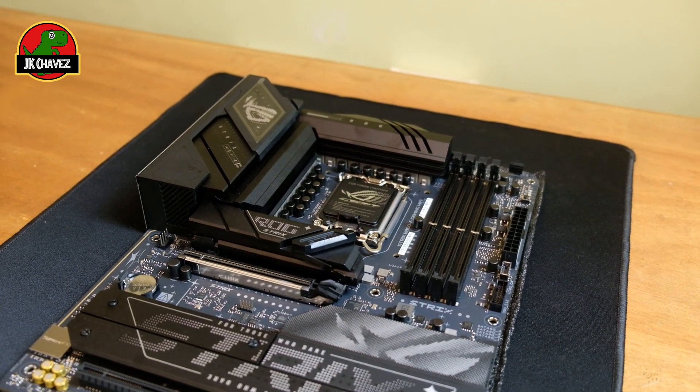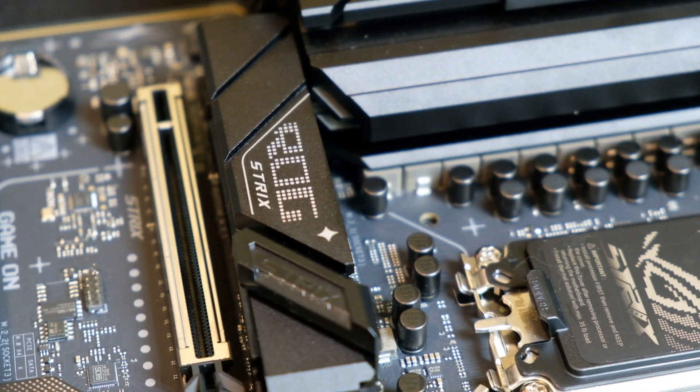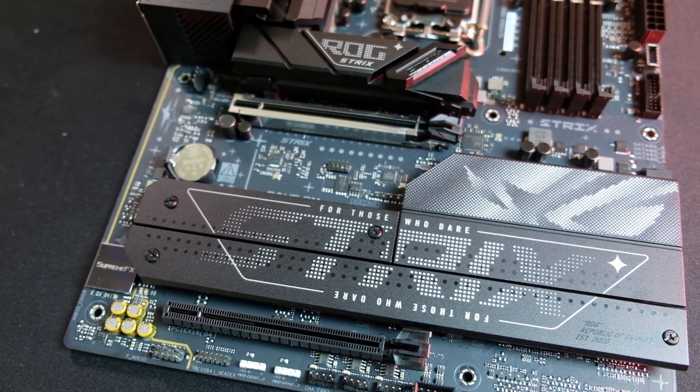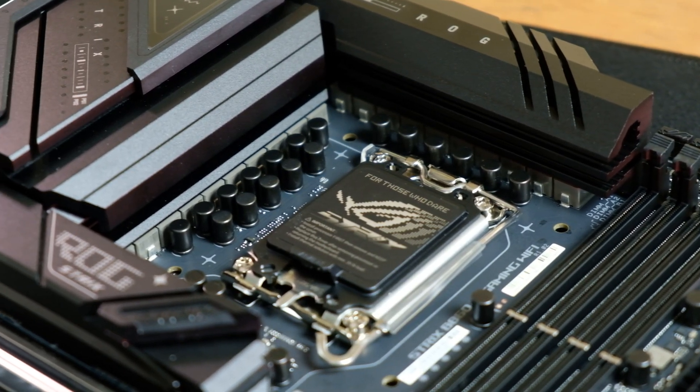First impression and design: right out of the box, this motherboard looks stunning. ASUS has incorporated ASUS Aura Sync RGB technology, so for all the RGB lovers out there, this will make sure that your setup will pop. The sleek black PCB, cyberpunk-inspired aesthetic, and robust heatsinks make this board a perfect showcase piece.